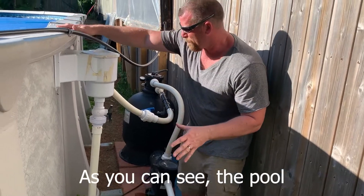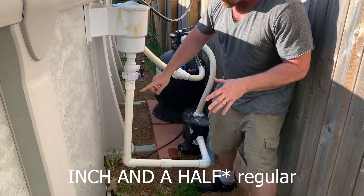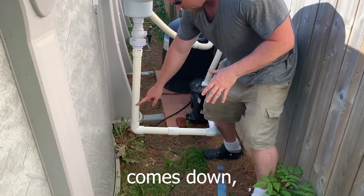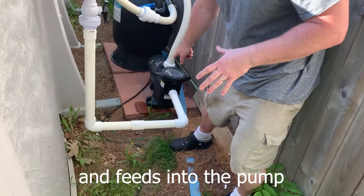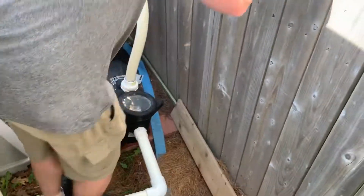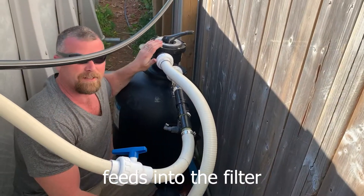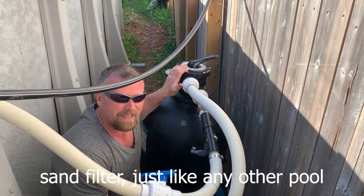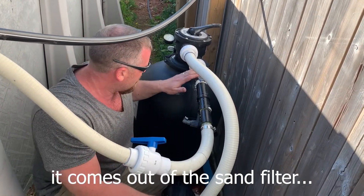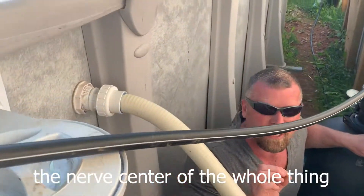As you can see, the pool has basic piping. This is where it filters through the skimmer. Half-inch regular piping that you buy at any pool store — Pioneer, whatever. Comes down, comes out, and feeds into the pump. Goes into the pump. Comes up out of the pump. Feeds into the filter. Sand filter just like any other pool. Comes out of the sand filter, and it's got to go back into the pool. So this is the nerve center of the whole thing.